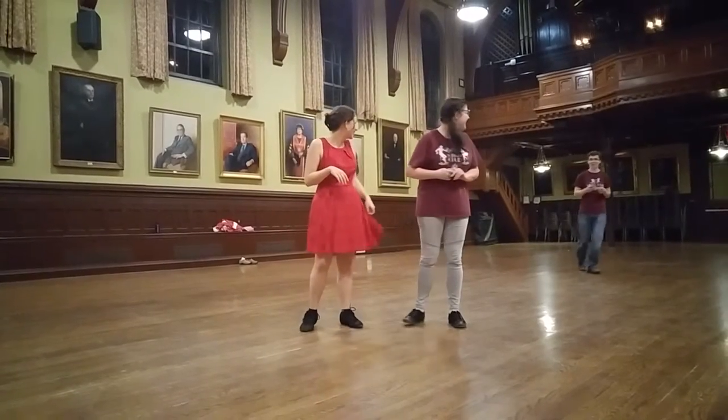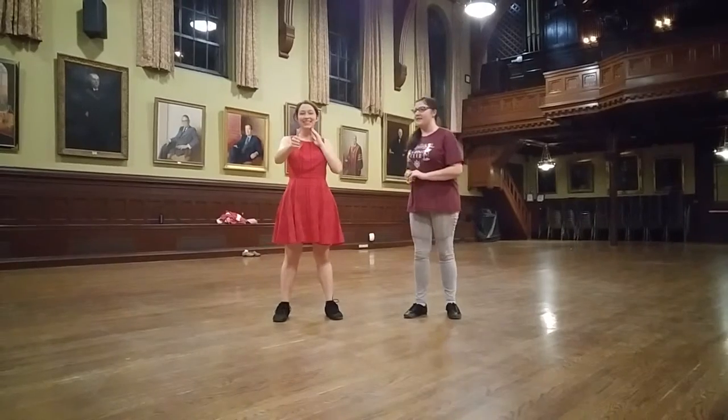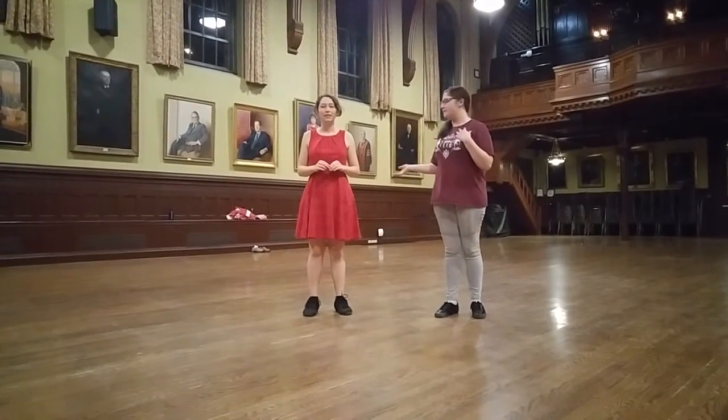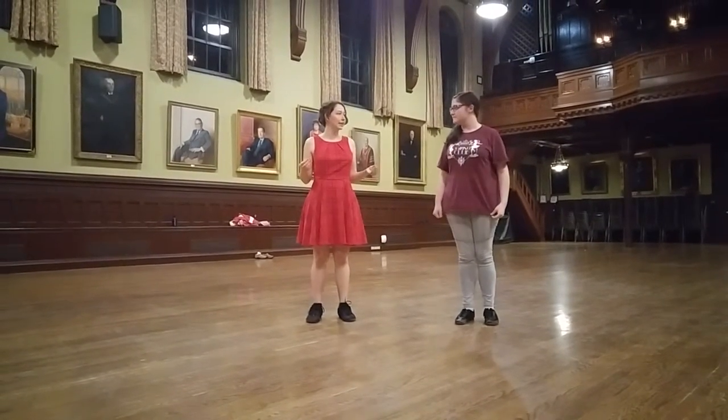We started with footwork. I did lead footwork and Matea did follow footwork. Basic Jitterbug footwork is in six counts and looks like this.